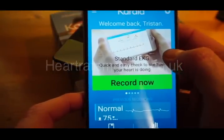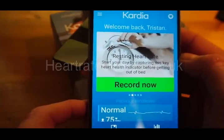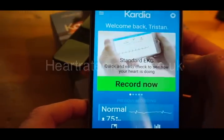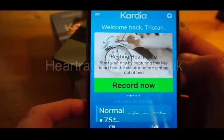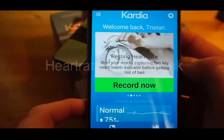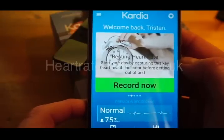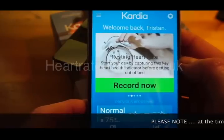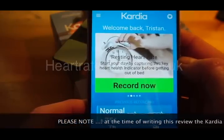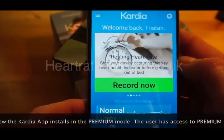There are a few features. We've got 'Record Now' — one for resting heart rate and one to do an ECG/EKG trace. The resting heart rate option is just a useful indicator of your general health and fitness. If you take your resting heart rate every morning before a cup of tea, coffee, or breakfast, it's a good indicator of how you're doing — if it's elevated, maybe you're tired, stressed, or overtrained if you're an athlete.